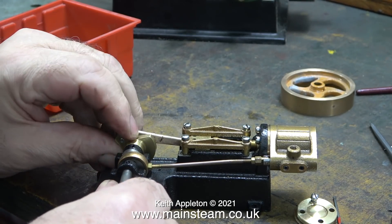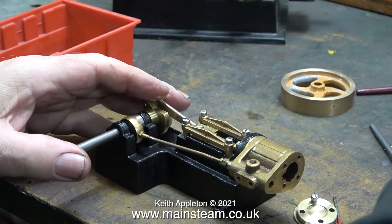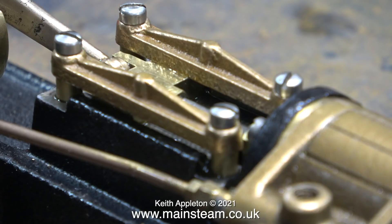Once I'd fitted most of the parts and bolted things together I tried to turn the engine over, but it wouldn't work. The piston was hitting the rear cylinder cover on the inside, which just means that the piston rod is screwed too far into the crosshead.